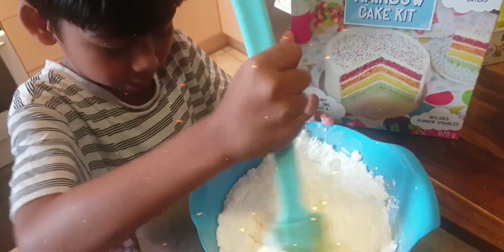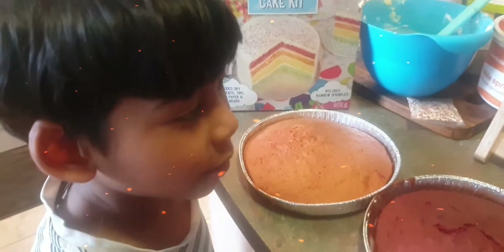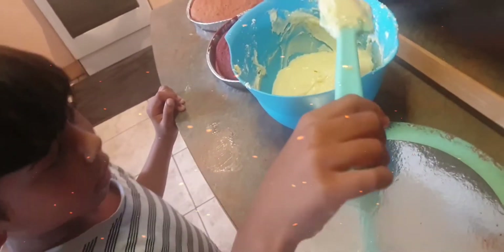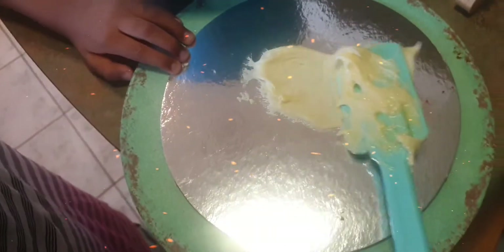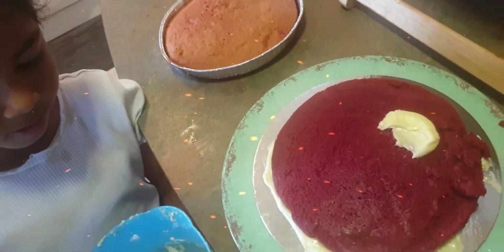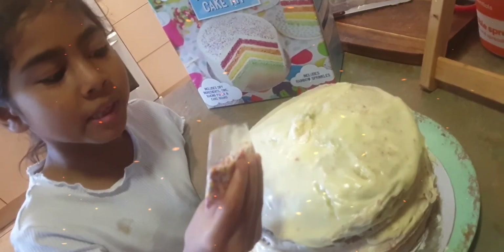Now we're going to make the icing sugar with just butter and mix. Now we're going to put the icing sugar onto the cake. Now we have the red layer, we're going to put the icing sugar on. Now we're going to put the icing sugar on it.